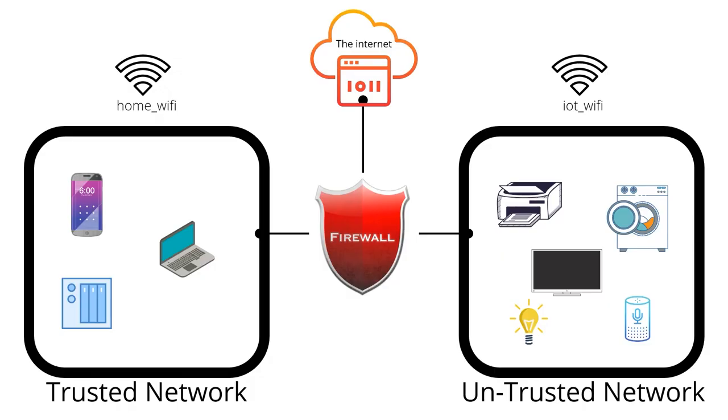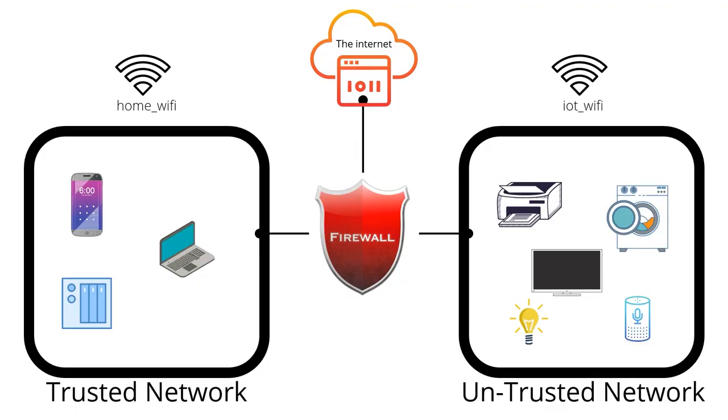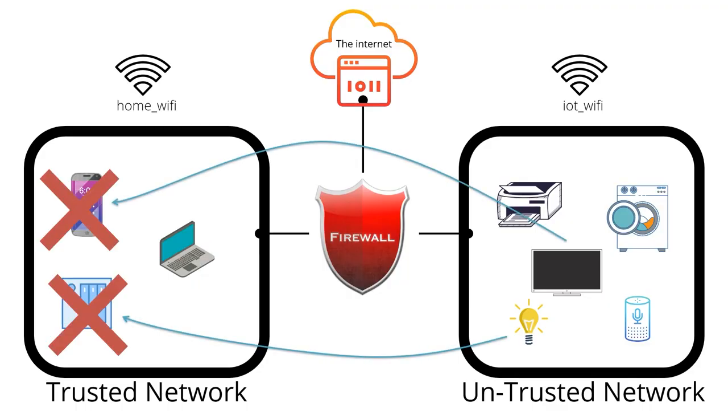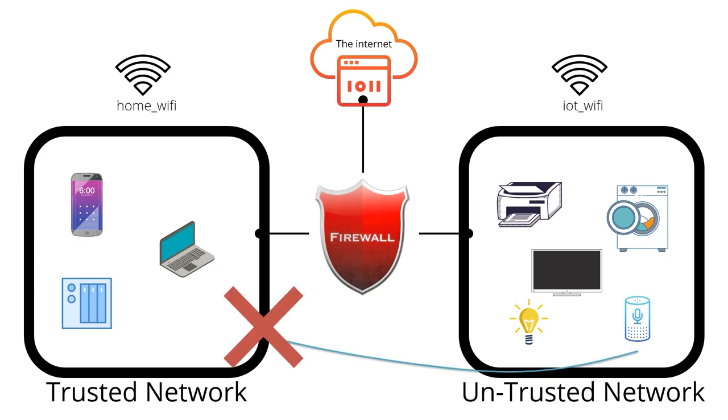Next, you'll need to determine what connections are allowed to happen between your two trusted and untrusted networks. Your computer and phone will likely need to be able to talk to the printer in order to print pages. In my network, I generally allow all devices in my trusted network to talk to all devices in my untrusted network — so I can cast music to my smart speakers, content to my smart TV, and control my smart lights using my mobile phone. But going the other way, from my untrusted to my trusted network, things are far more restrictive. There is no reason for my TV to initiate a connection to my smartphone, or for my light bulb to talk to my home server, so those connections are denied. However, my smart TV does need to talk to my home server because that's where I run Plex, and my printer needs to talk to my laptop because it also functions as a scanner. My voice assistants don't need to talk to anything on my home network — all their traffic goes to the Google or Amazon cloud, nowhere else.